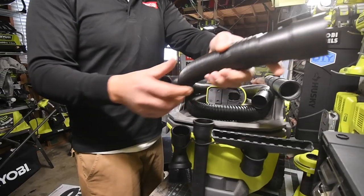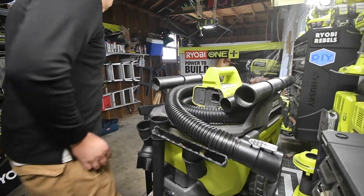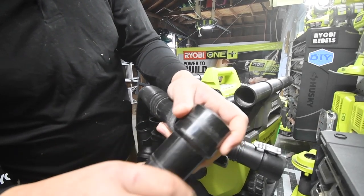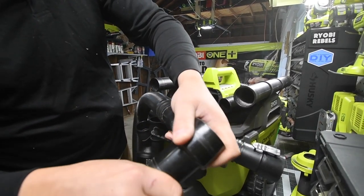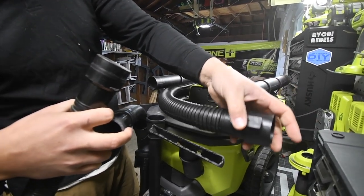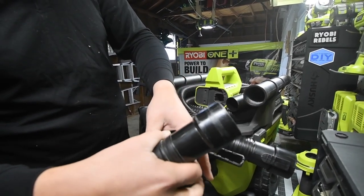This one rotates, and you can see that's where the clip was. The old hose does not rotate nearly as well — it glides — which is why the clip broke to begin with. It was getting friction and then it just snapped.